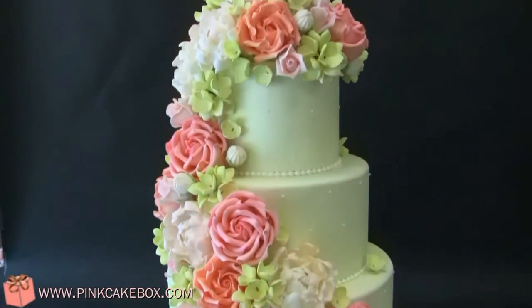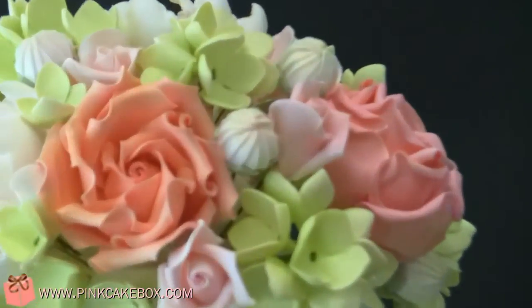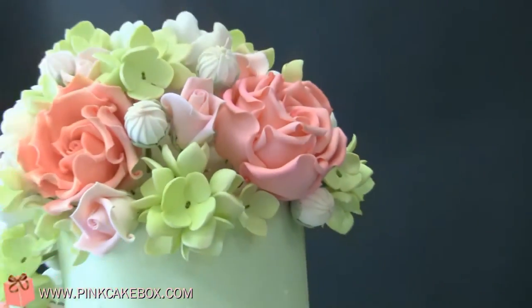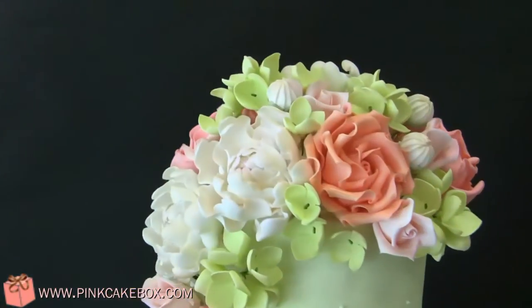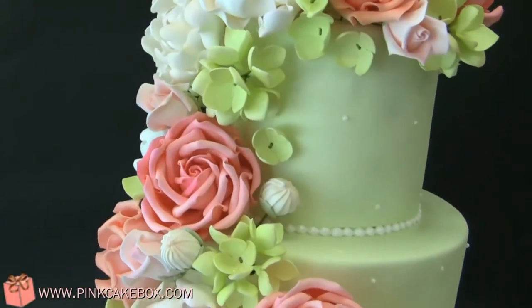We have a 4-2 wedding cake, and it's a pale, pale, pale celadon green. And then we have roses, garden roses, in salmon and raspberry, and hydrangea, and peonies, little baby roses in light pink, and Swiss dots.